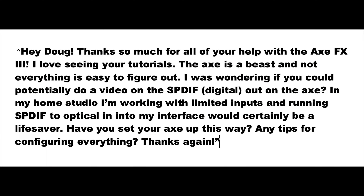Hey Doug, thanks so much for all your help with the Axe FX3. I love seeing your tutorials. The Axe is a beast and not everything is easy to figure out. I was wondering if you could potentially do a video on the SPDIF digital out on the Axe. In my home studio, I'm working with limited inputs and running SPDIF to optical in into my interface would certainly be a lifesaver. Have you set your Axe up this way? Any tips for configuring everything? Thanks again.